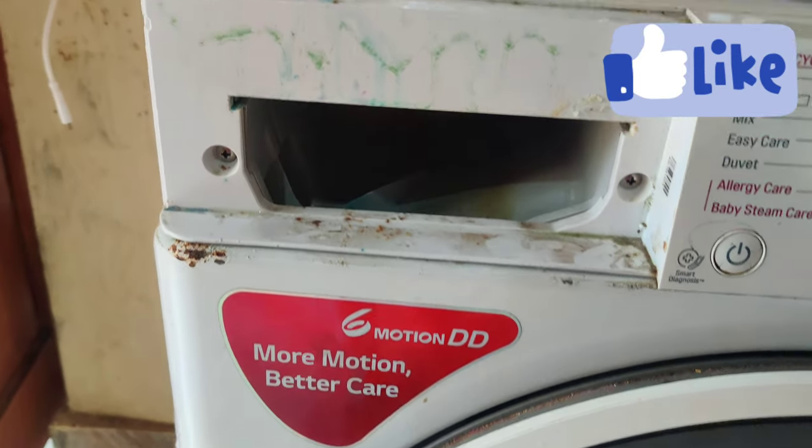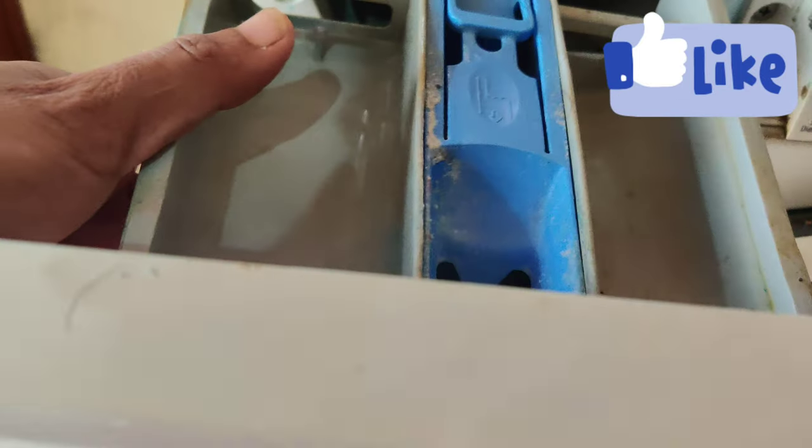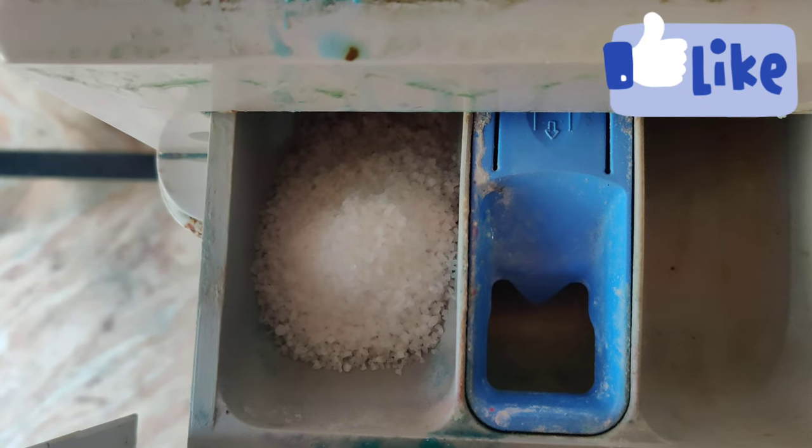I will upload the compartment cleaning video in the next video. First of all, the tub cleaning can be done. Here I am using LG D-scaling. Fill this compartment 50% here.